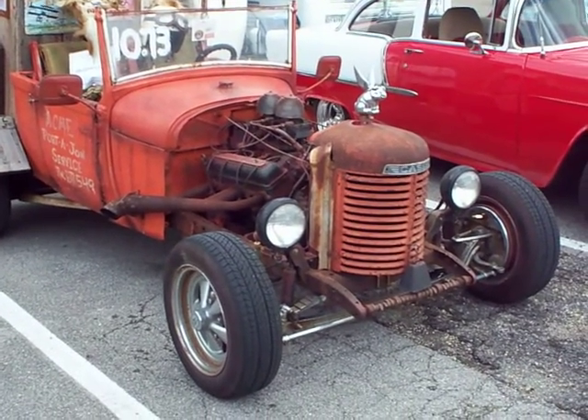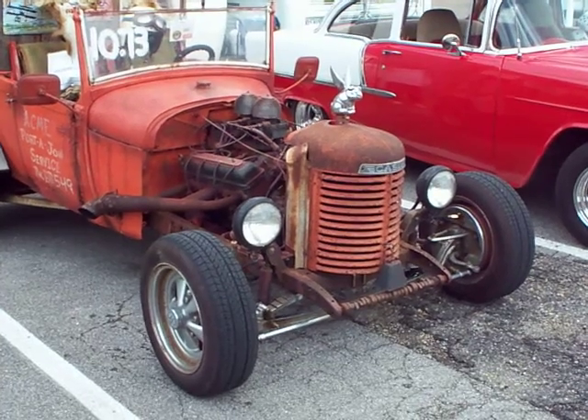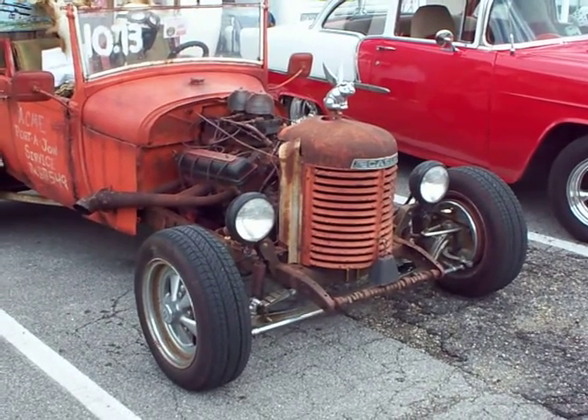I just noticed that the front grille — the radiator cover — is off of a tractor. It says Case on it.